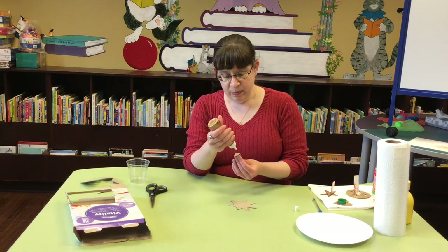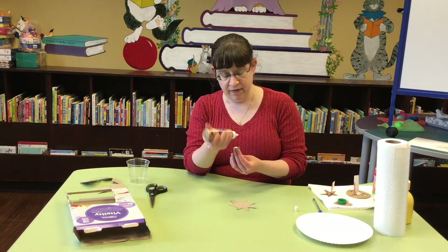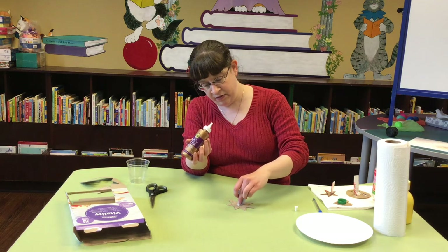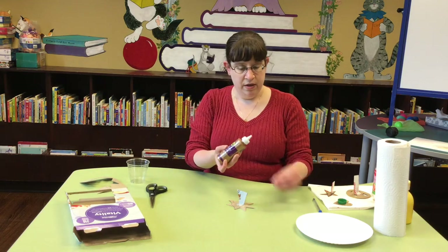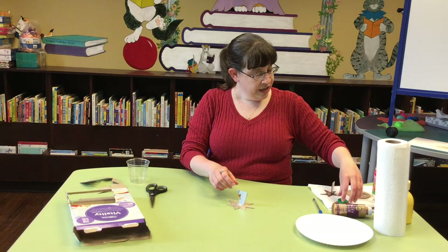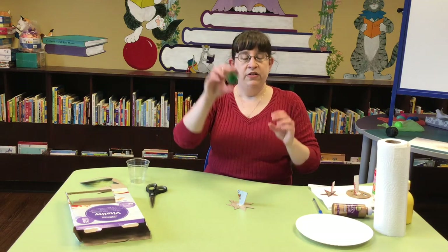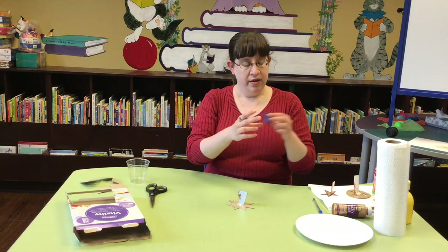I like using tacky glue because it dries really fast and it dries really strong, but any kind of glue you have at home will probably work as long as you give it enough time to dry. Another kind of handle that I made was I took a little bottle cap and I glued it onto the back of my stamp. So we'll let that dry over there.